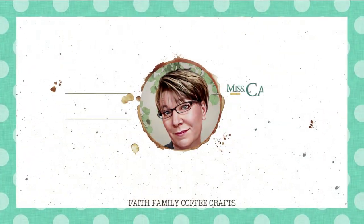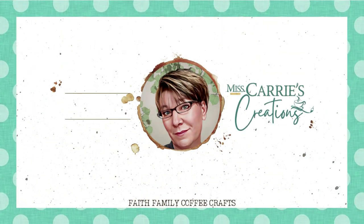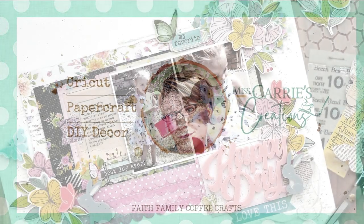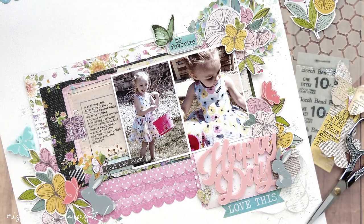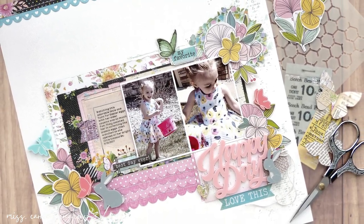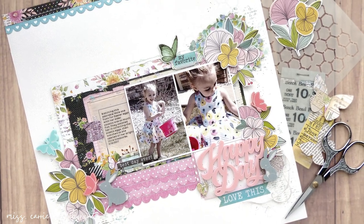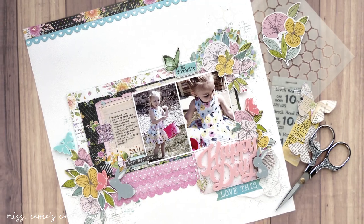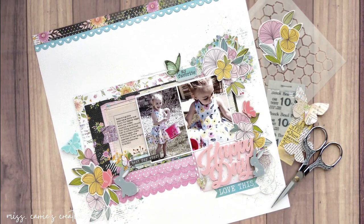Hello everyone, Ms. Carrie here from Ms. Carrie's Creations with a bright spring layout I created to record an Easter memory. This page was a fun one to make using a variety of cut apart pieces. Today I'm going to show you a few ways that you can use your cut apart pages or pocket pages on a layout. I can't wait to share how this comes together.